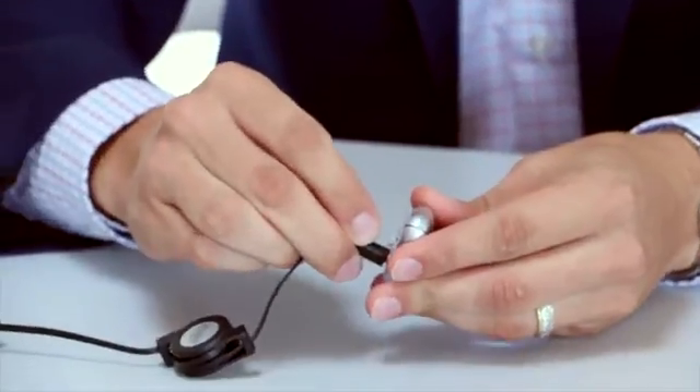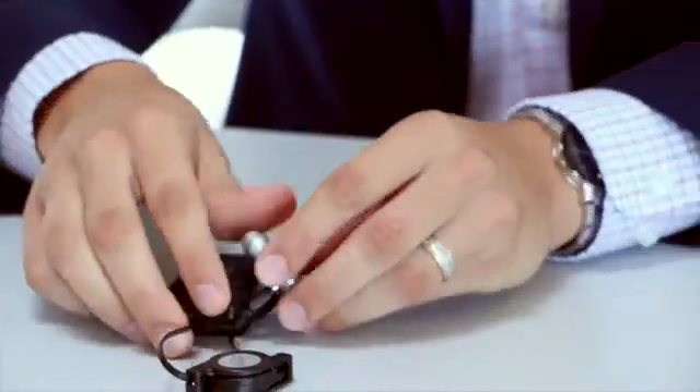It now also comes with a rechargeable battery. Simply connect. I'll now put the Cefali 2 on to show you another key advantage of the new device. Take the electrode and place it on the forehead just as you would with the Cefali 1. Take the device and simply connect.